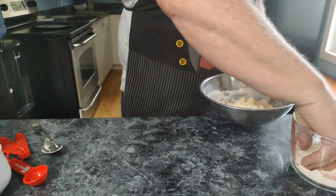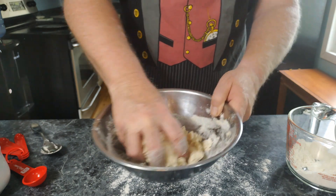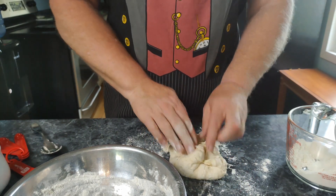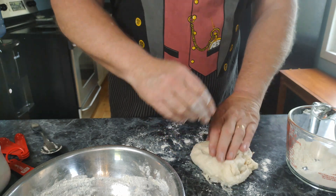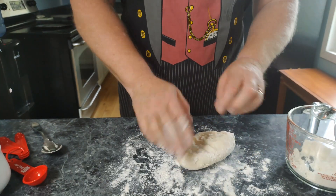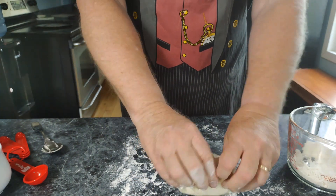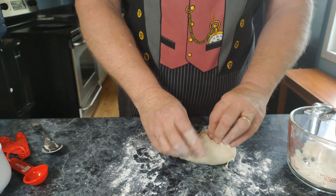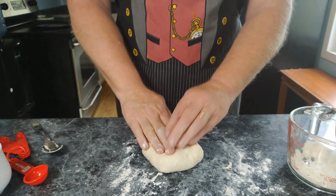Now I'm just going to knead it here with my hands for four minutes and we'll get this all ready to go. The first time we did this it was awful, but this time it seems to be a whole lot better. That's about four minutes. I had to be taught how to knead properly — probably still not doing it properly. Anyways, we're going to get a pan here and put it on a well-greased pan.